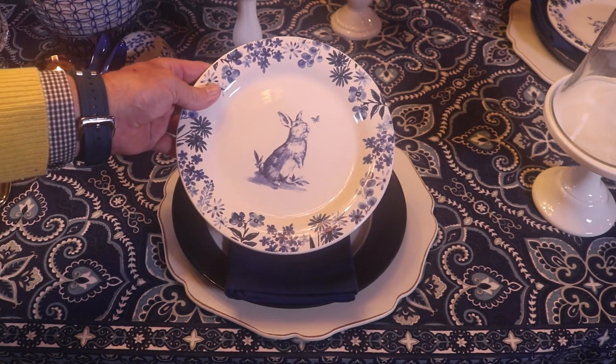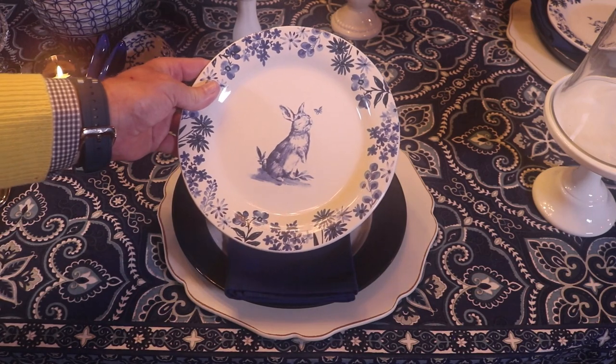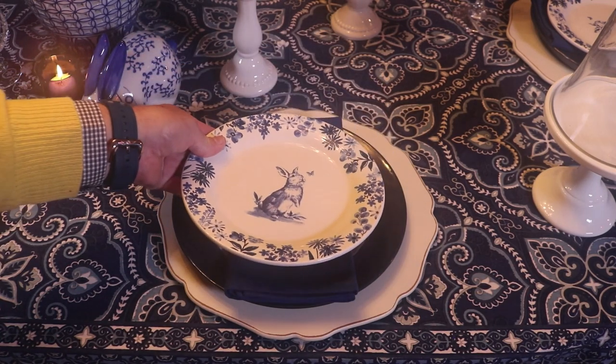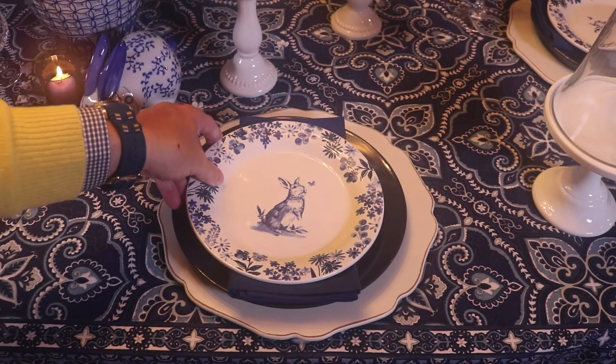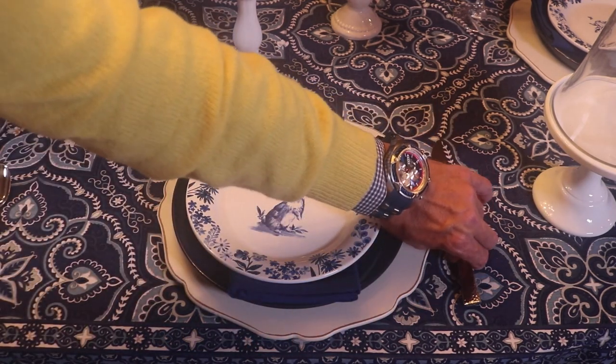The bunny salad plates have a blue and white floral border and a little bunny who's looking up at a butterfly. You could use these for Easter, but I keep bunnies out year round, so I'm going to use them today. For the flatware I'm going to be using some hammered silver.